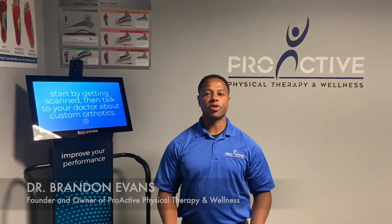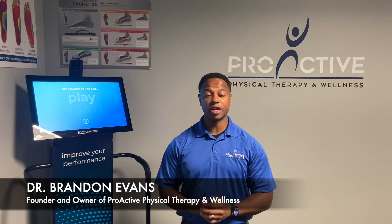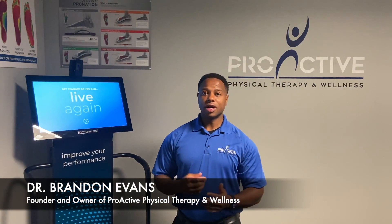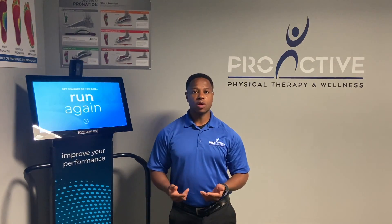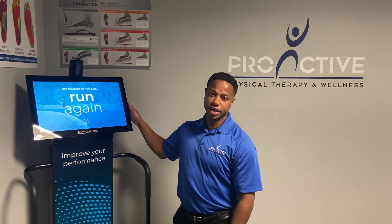Hey Proactive family, Dr. Brandon Evans here with Proactive Physical Therapy and Wellness. So as you know, this month we're doing foot and ankle pain, and what I want to do is take a quick second and talk about this machine right here.